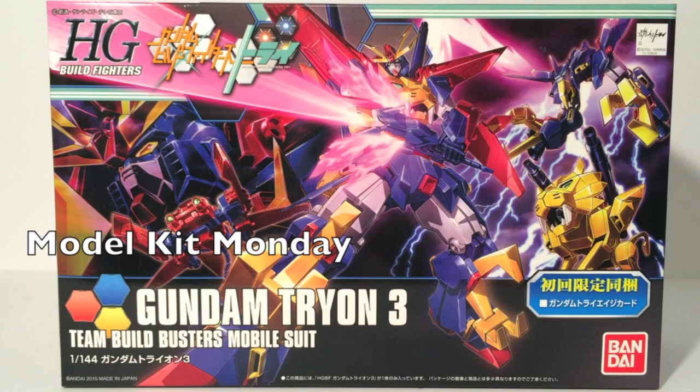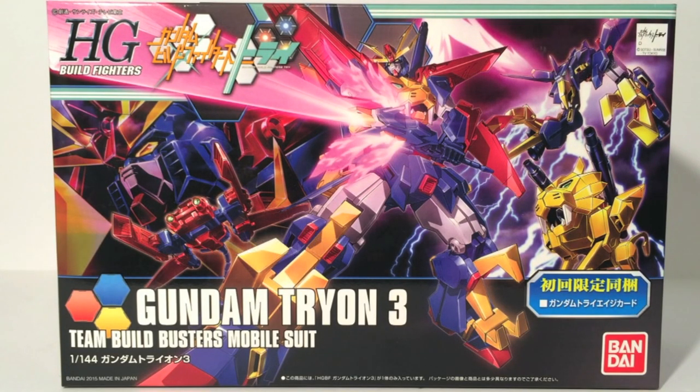Hello, this is Sanat here, and welcome back to Model Kit Monday, where we return to the world of Gundam Build Fighters Tri with Gundam Tryon III, the Teen Build Busters Mobile Suit. In its high grade, 1 to 144th scale, which is really weird saying that considering this thing is actually a 1 to 1 scale to the show.